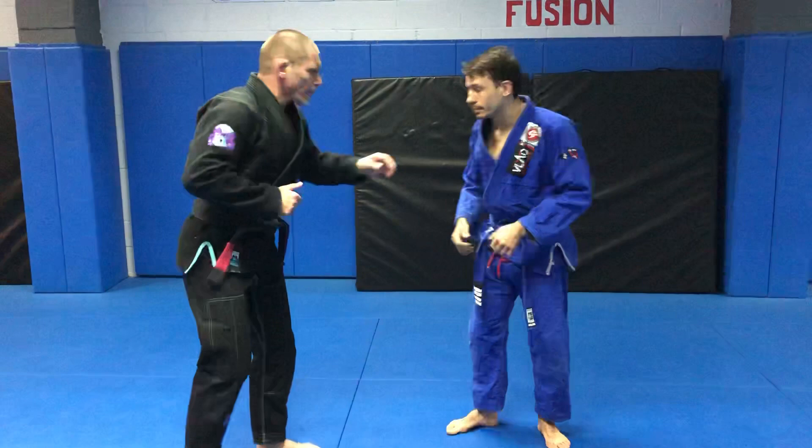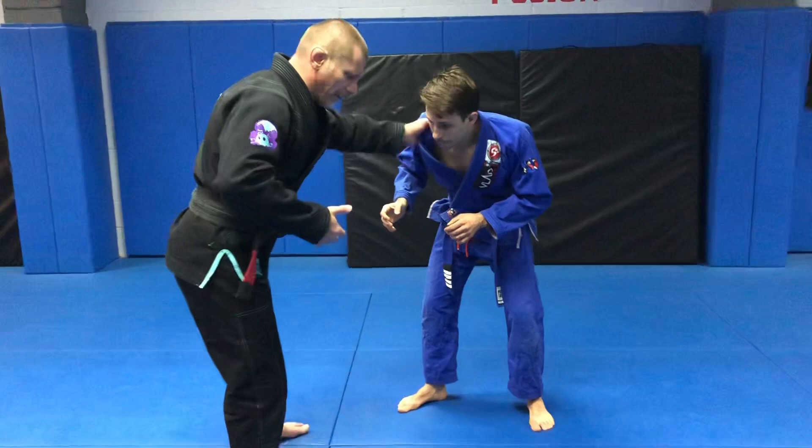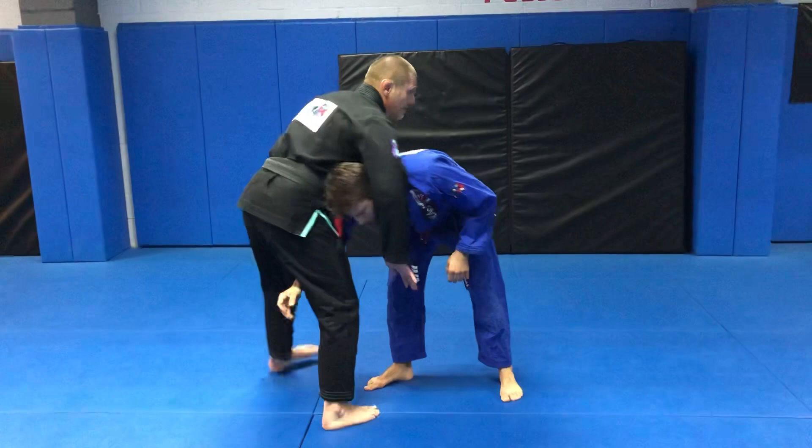There's a couple setups. Setup number one from standing position: I want to apply front headlock. So maybe I'll circle and snap, maybe he shot, I caught him — it does not matter how we got there.